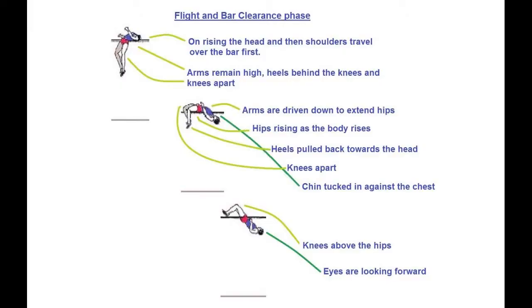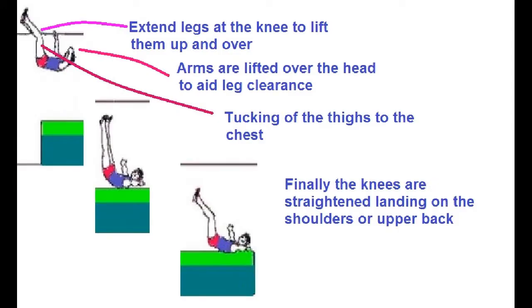On rising over the bar, the head and then shoulders travel over first. Arms remain high, heels behind the knees, and knees apart. Arms are driven down to extend the hips, with hips rising as the body clears the bar and heels pulled back towards the head with knees apart. Extend the legs at the knee to lift them up and over. Arms are lifted over the head to aid leg clearance, tucking the thighs to the chest.